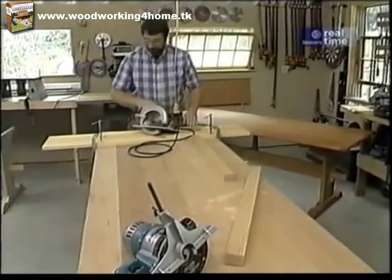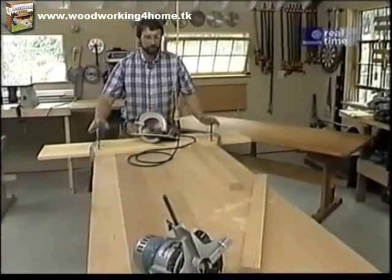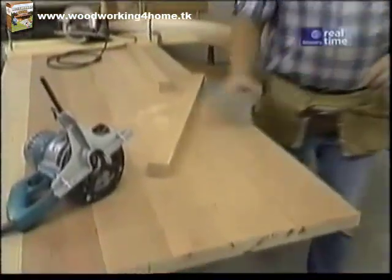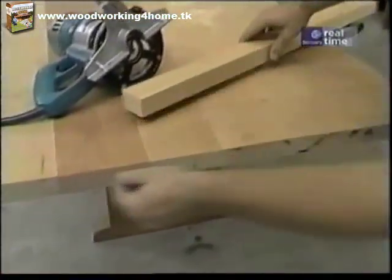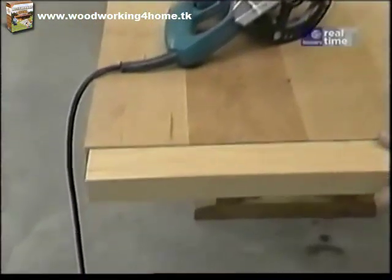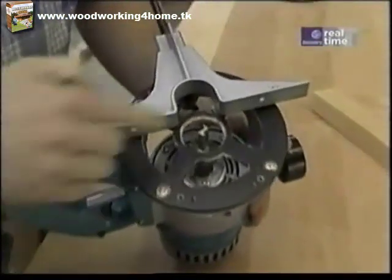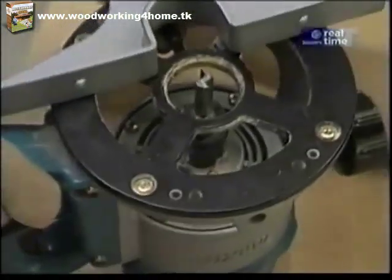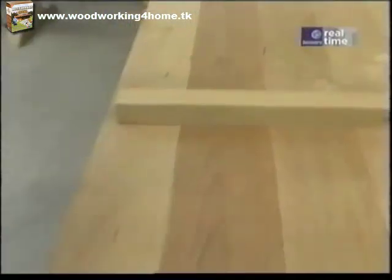A circular saw with a board clamped down is a perfect way to square up this table. On each end, I'm going to have to make a tongue which will accept the breadboard edge. To do that, I'm going to use my router with a straight cutting bit and a fence. I just have to take my time and remove a little bit of material with each pass.